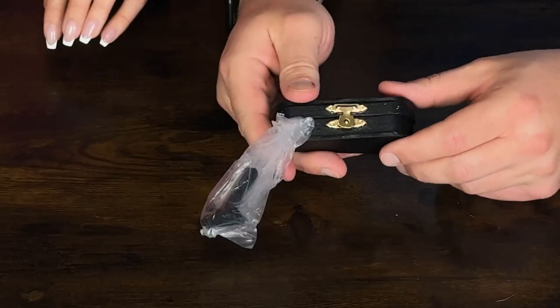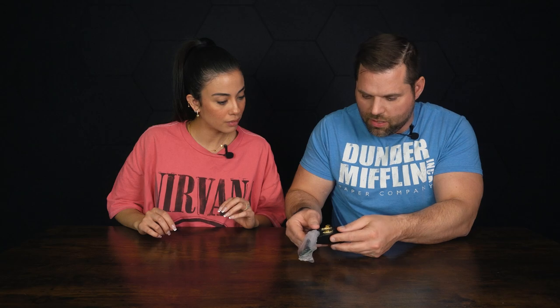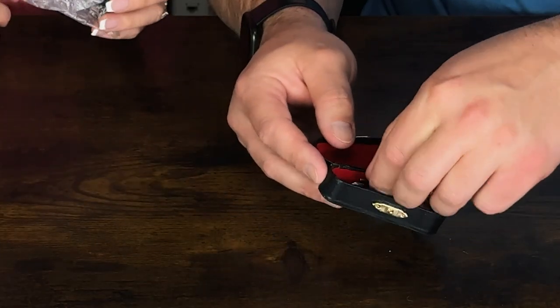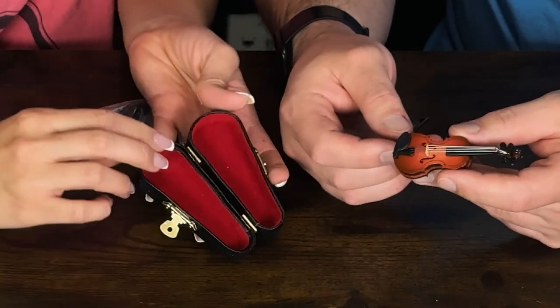Have you ever had a situation where somebody does something and you don't really feel bad for them — and you want to say, 'How about I just play the world's tiniest violin?' That's a real saying. We have the world's tiniest violin! Is it functional and working? I guess so. This is so cute. We'll open it up — it comes with this little... oh, this got bent. There we go. We open it up and — oh my god — this does work.